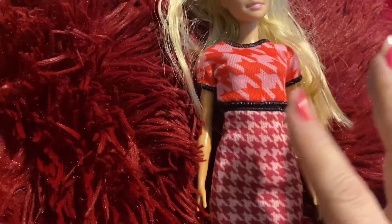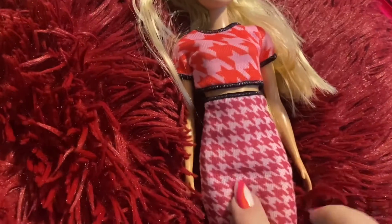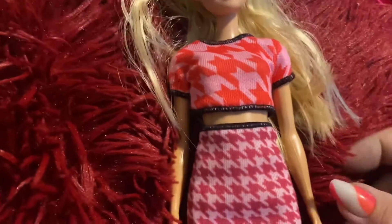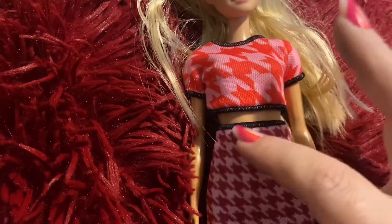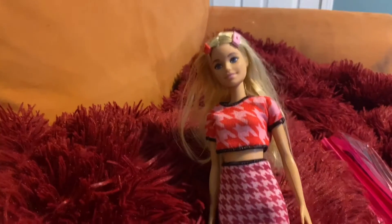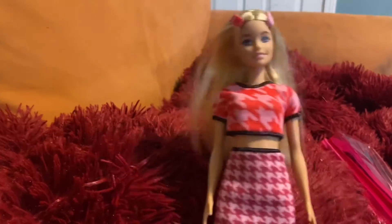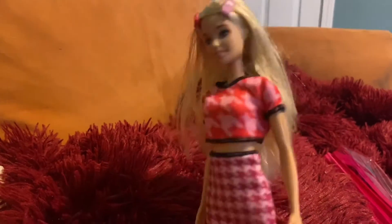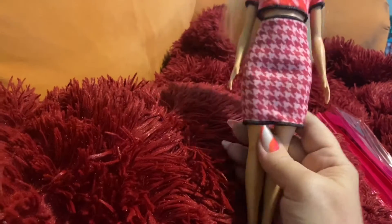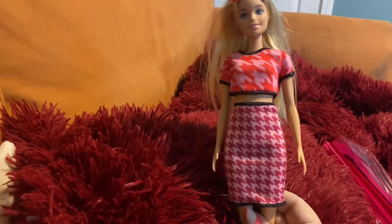She comes with a red and pink crop top and skirt. I've heard it called checkered — it's got a black ribbing around it, it's really cute. The skirt is really fitting and cute. I love the clothes the Fashionistas are coming in — for five dollars I would just buy this for the clothes alone. I really do love the crop top and the skirt.